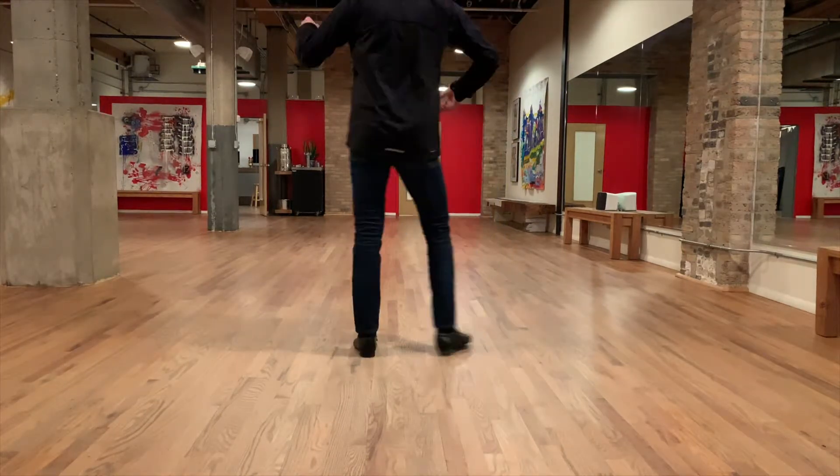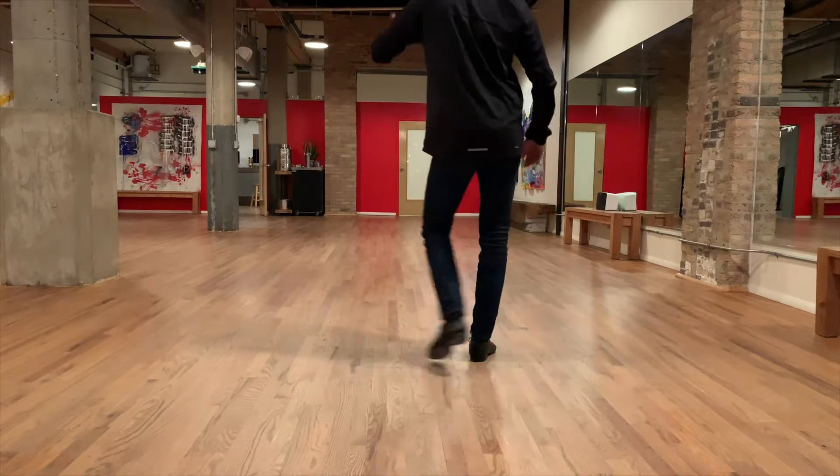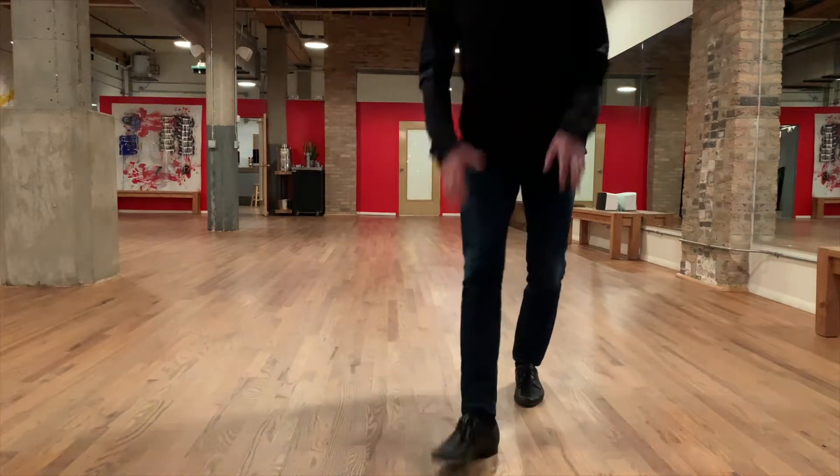For the leaders, I go side, rock step, side — I'll drop my right arm here, and the follower will spin under at that moment. Pretty much the exact same as the salsa turn, with the exception of that outside partner moment. Try it out, see if you can make it work.